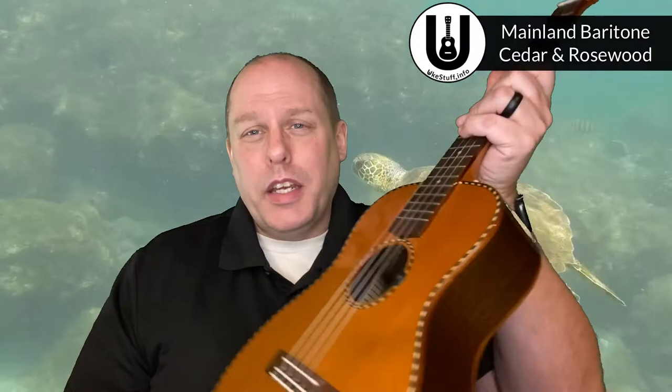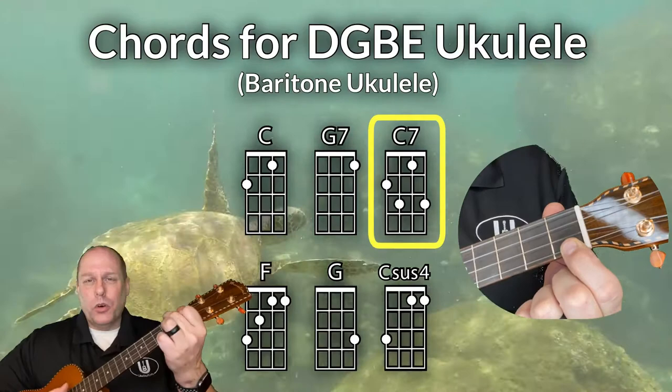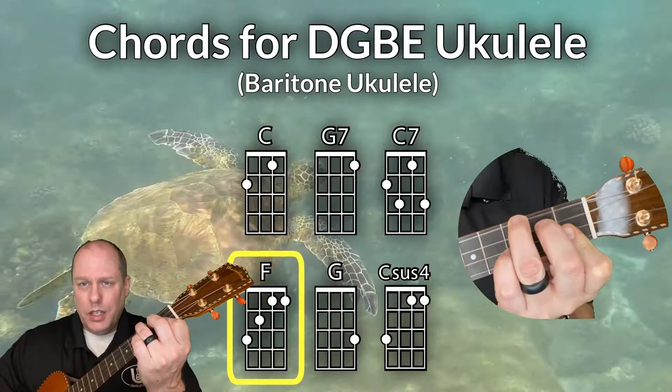Now let's take a look at the chords you need on baritone ukulele. For the baritone I'll be using my mainland baritone — it has a cedar top with rosewood back and sides. The first chord you need is the C chord, then the G7 chord, and you'll also need the C7 chord: while you're on the C chord you add two fingers to the third fret — that's C7.